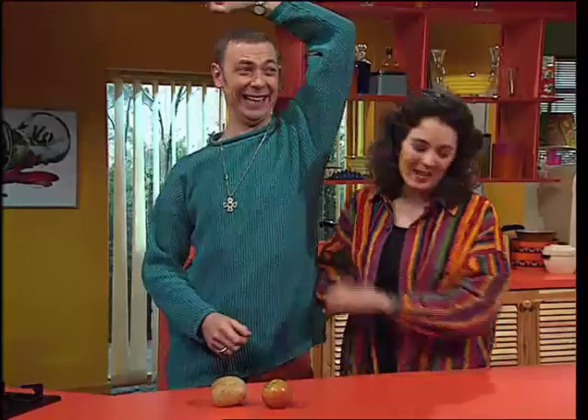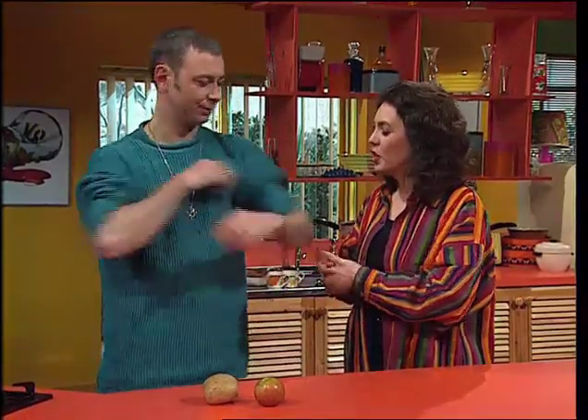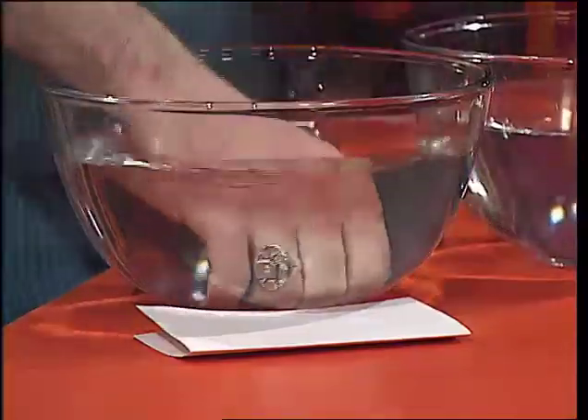Gareth, put it down. I've got a trick for you — I'm going to test your sense of feeling. Are you going to tickle me? I am not going to tickle you, no. I'm going to see if you can tell the difference between hot and cold water. Easy. OK, roll your sleeves up, shut your eyes, and I'll take you over to where the test is. Put your hand in there — how warm is that?